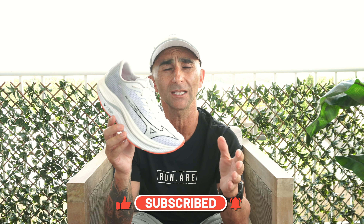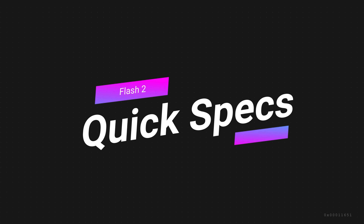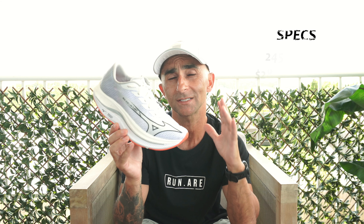So the scores are in, and I've got a real love-hate relationship with this shoe. This is the full review of the Mizuno Wave Rebellion Flash 2. It's the up-tempo trainer, and it's the training partner for the Wave Rebellion Pro 2.